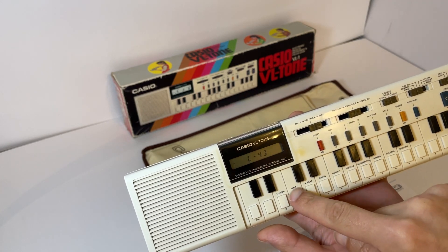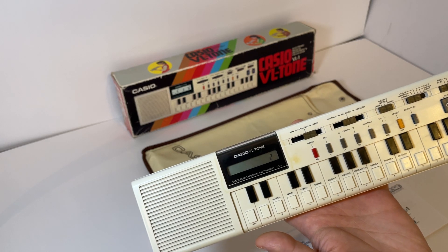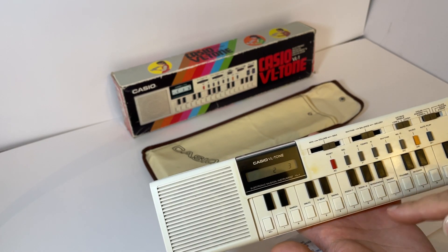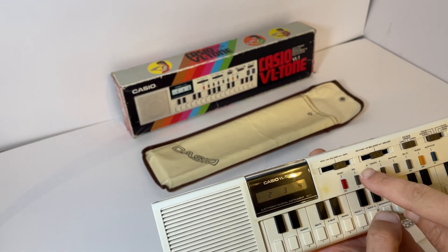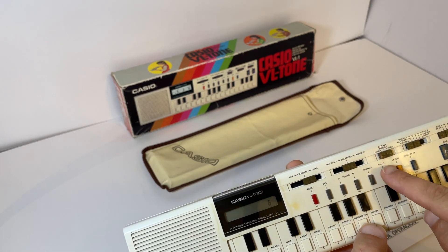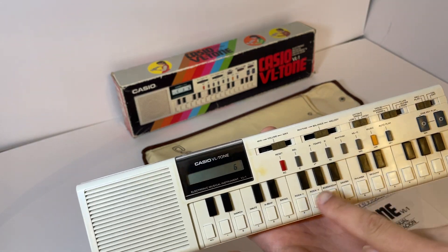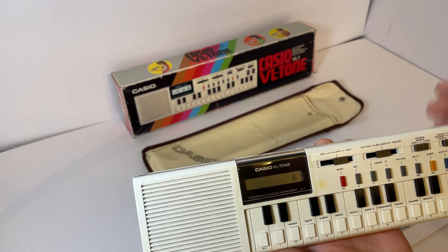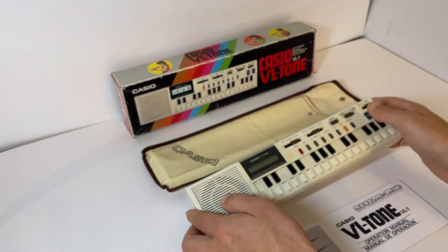So the rhythm button - if I do that, that's doing the waltz rhythm, that's doing four beat swing. You press that, you hear it all, and then when you do the rhythm there are all different types of rhythms. So that's the rhythm bit working, so all that's tested.